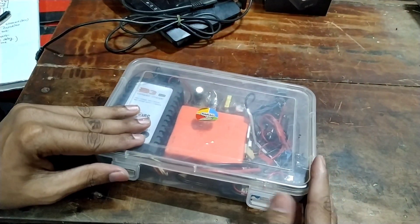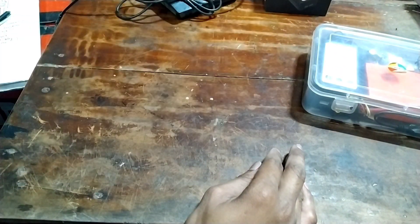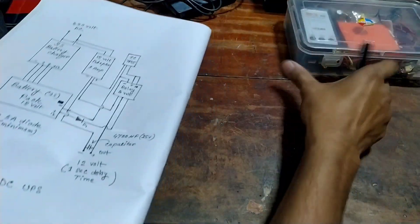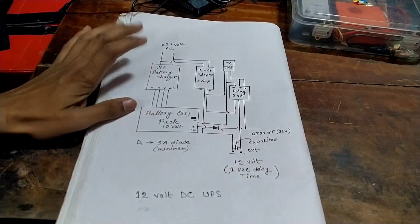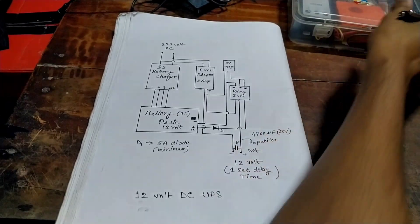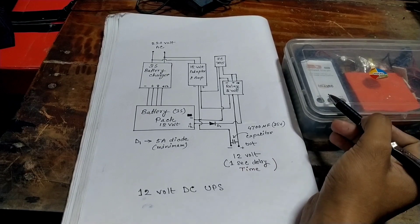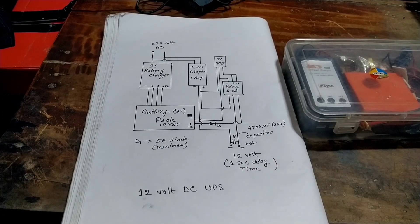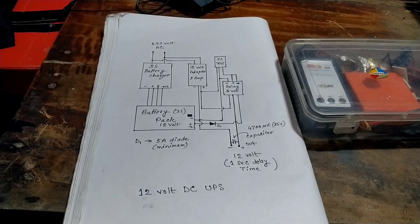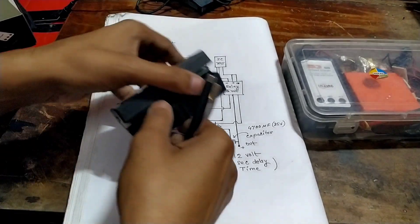This is a connection. This is a screenshot showing the connection. These are connections shown in a diagram. One thing to note is 375V. We can do the same nearby, and this has branch connections.